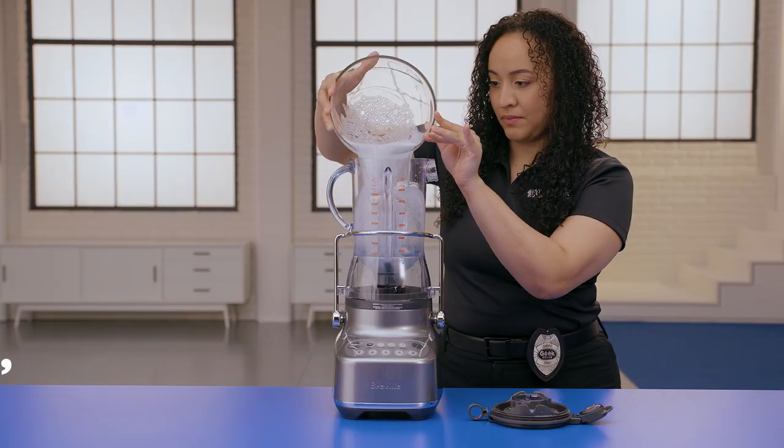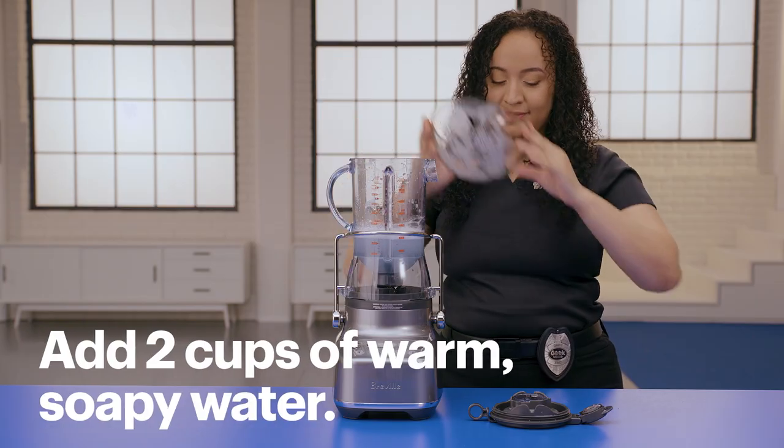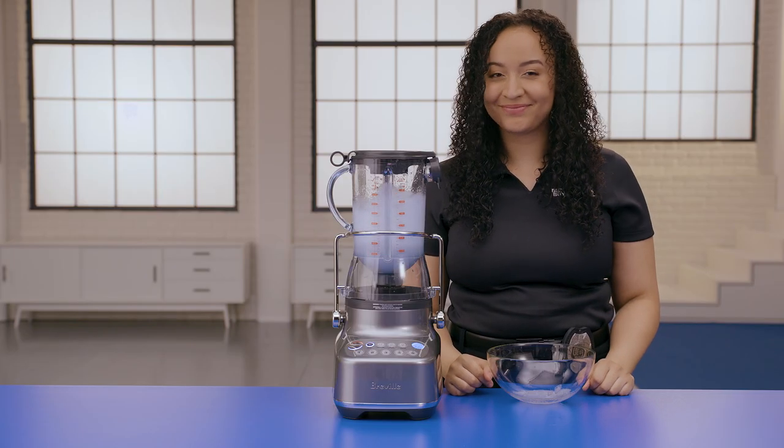Finally, there's an auto-clean setting. To auto-clean your blender, add two cups of warm soapy water. Auto-clean works best if you do it right after using the blender.